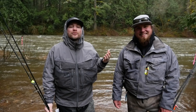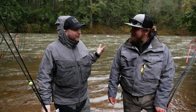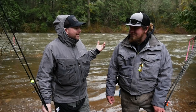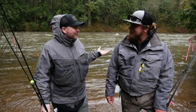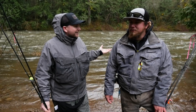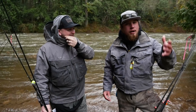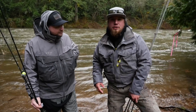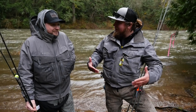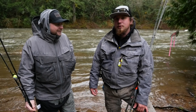Hey, what's up all you addicts out there — thanks so much for tuning in to another Addicted Fishing tutorial. We were heading to the river planning on fishing, but we showed up and the river's a little higher and muddier than we anticipated. Mother nature threw us a curveball today, so we're going to go over some techniques. A lot of questions have been asked about how to fish high muddy water, and we're going to go over our favorite things to use — hopefully brings you a little more success.